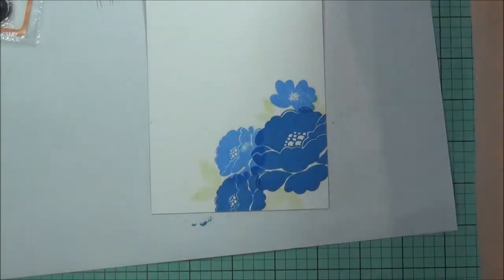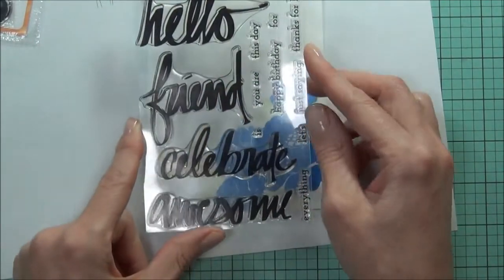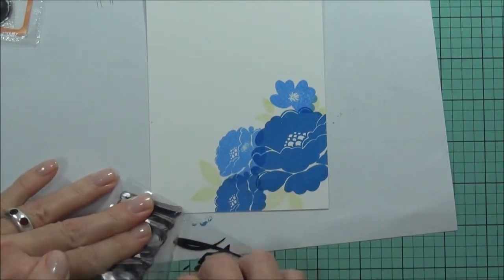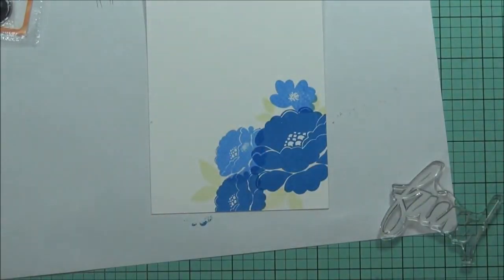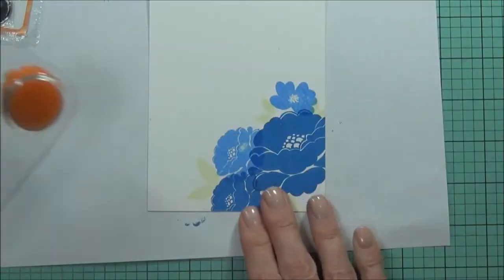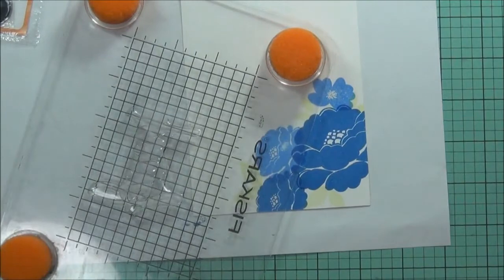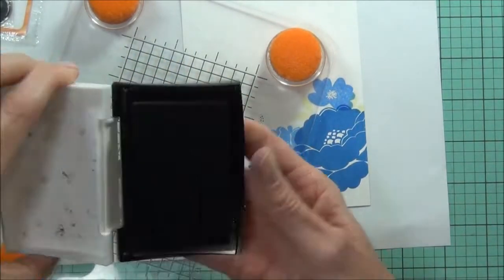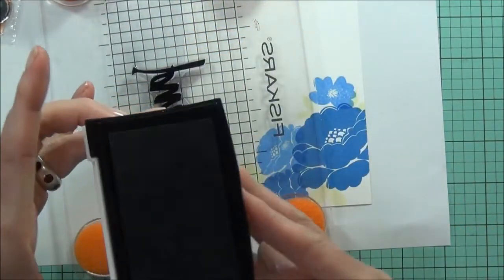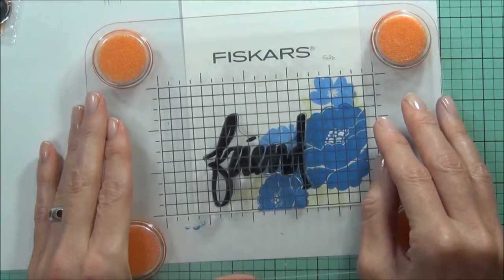I'm going to use a sentiment from Altenew and this set is called Superscript. I want that 'friend' one. I'm at 4 minutes and 14 seconds. I'll grab my Versafine Onyx Black — I like the way it's a really nice black and it always stamps beautifully. I've got my Fiskars stamp press so it'll help me put that bit of extra pressure where I need to.